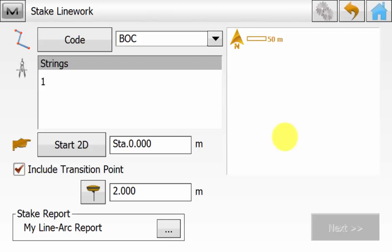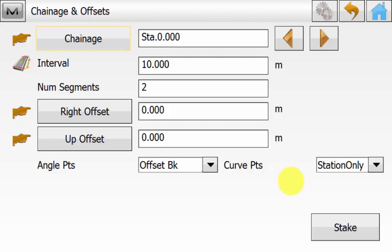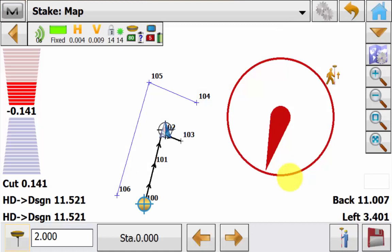We'll select the string that we want to stake out and then go next. We'll leave it on chainage with no offsets being applied and then hit next. We can now see we're in the stake map view.